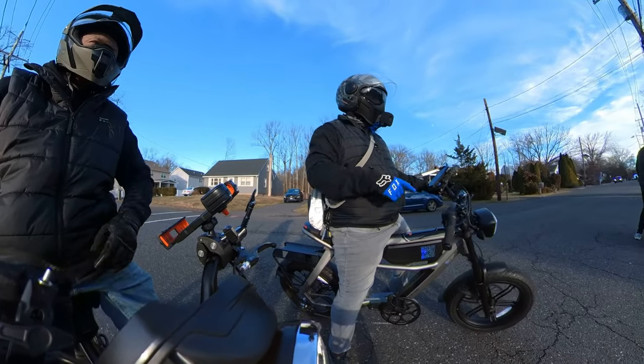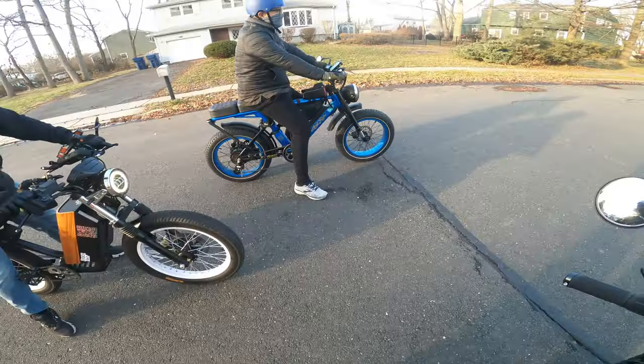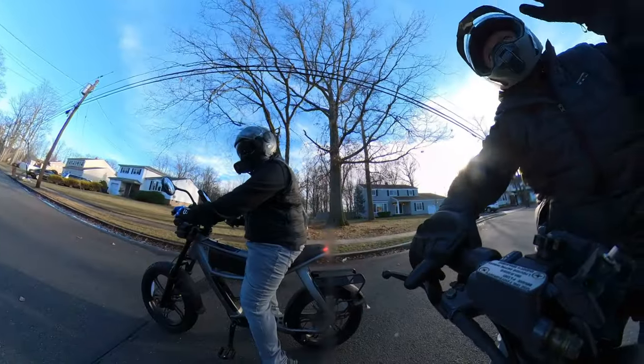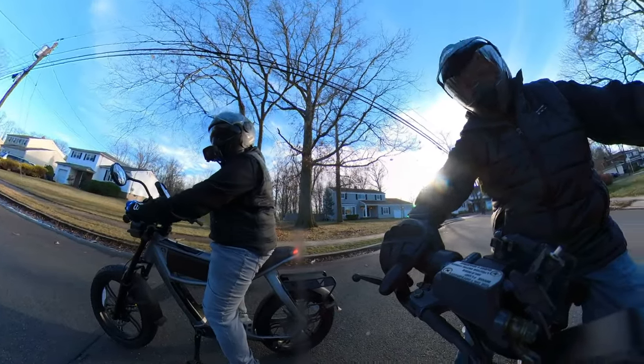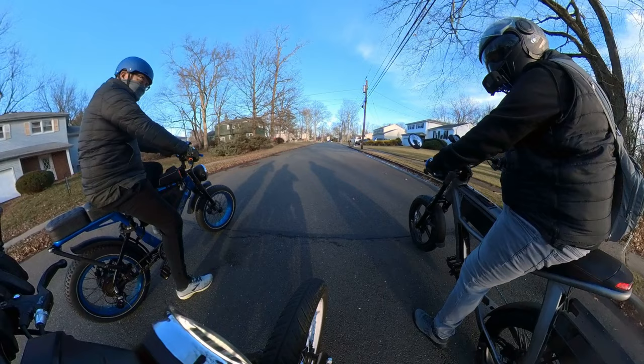Maybe me and Scotty could race these bikes if Mike could pace us behind. Alright, let's start at this line right here. We're going to do the Aerial Rider X-Class versus the Astro Pro. Mike's going to pace us on the City 2. We'll go from a dead stop, just full throttle, no pedaling. On three.